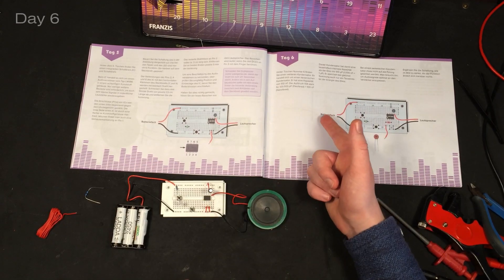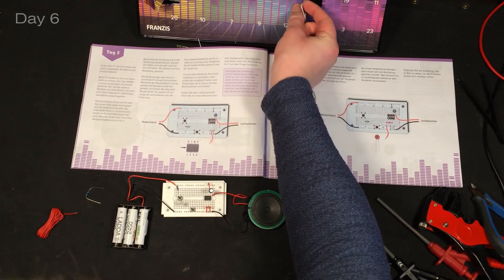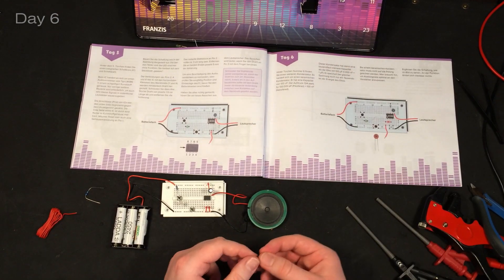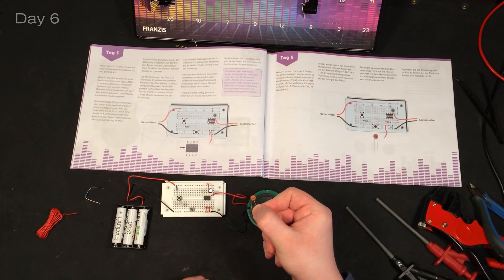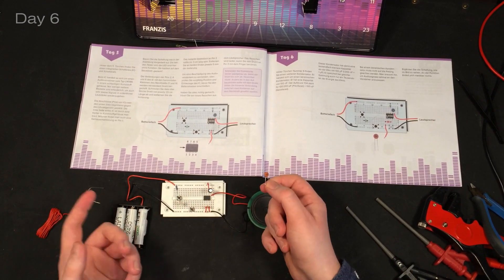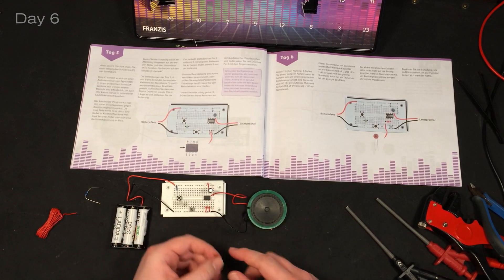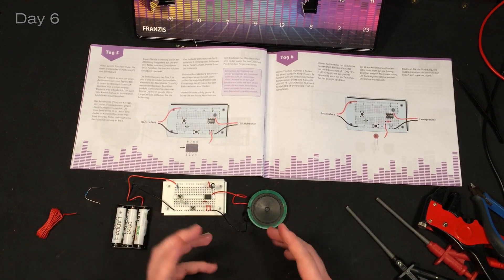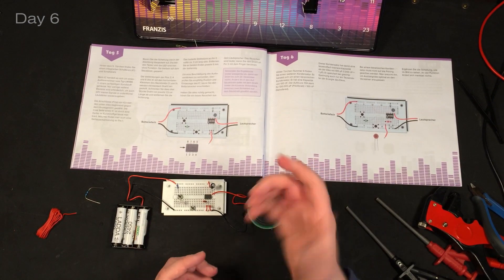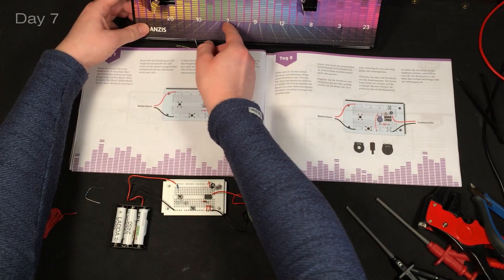Over to day six where we get a ceramic capacitor. This capacitor has a capacity of 100nF, so this one is a thousand times smaller than that one. The cool thing is with ceramic capacitors it doesn't matter which way around you put it. Up to day seven, that's what we got.